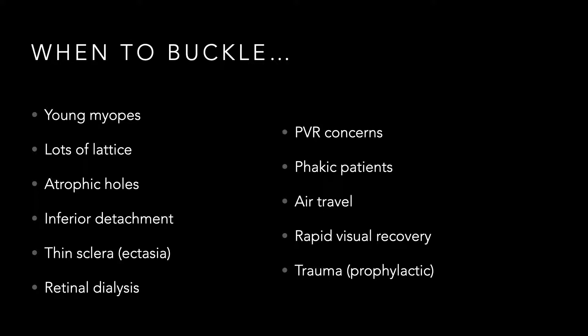Patients who might require air travel are good candidates — you can drain fluid from underneath the retina and use an air bubble to achieve more rapid recovery. I feel patients who need rapid visual recovery do best with pneumatic retinopexy, followed by scleral buckles. Finally, in cases of ruptured globes — particularly posterior scleral ruptures — I will put a buckle on at the time of closure, because if we're going to salvage that eye I want the buckle in place in advance, rather than dealing with scarred-down conjunctiva when I return.